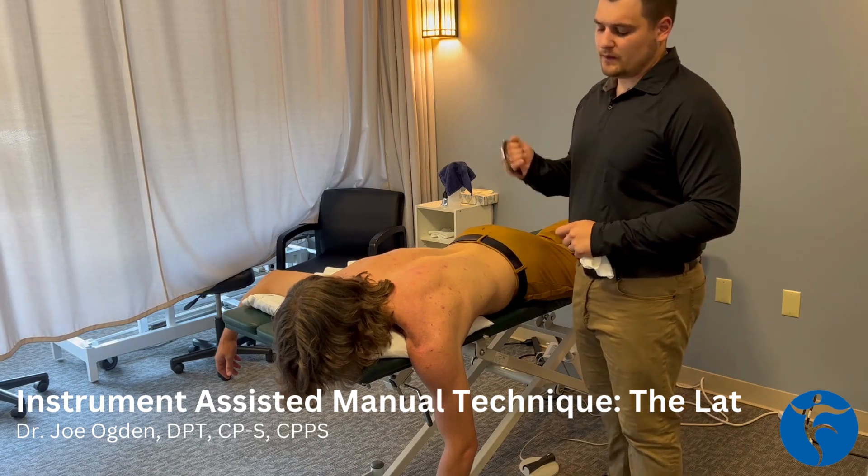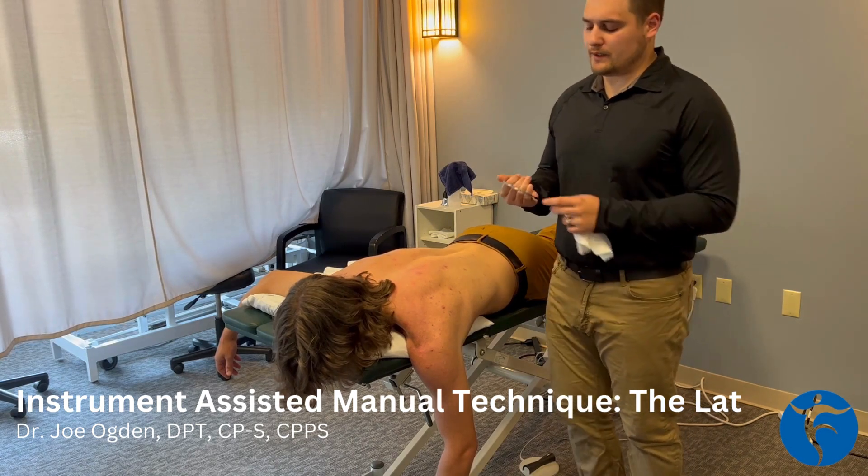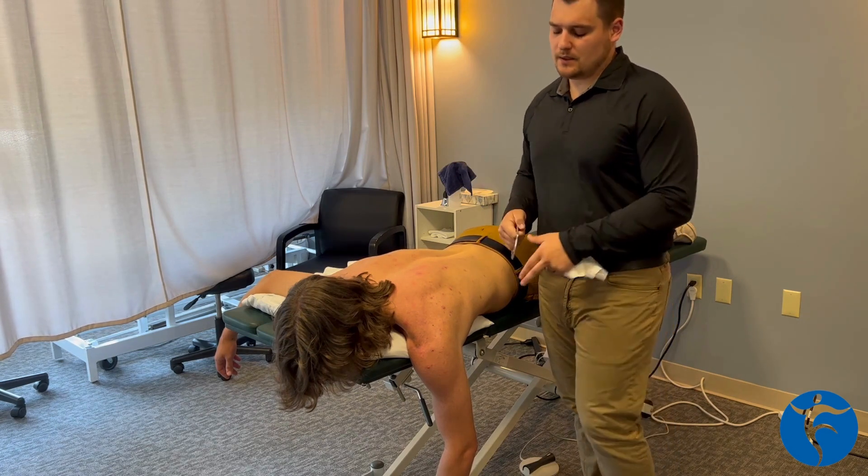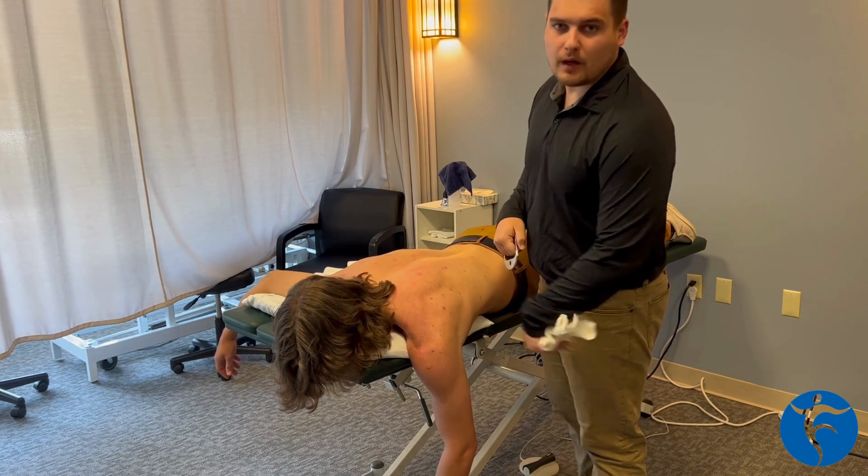Hello everybody, I'm Dr. Joe. Today I'm going to be going through instrument-assisted Graston technique on a lat.